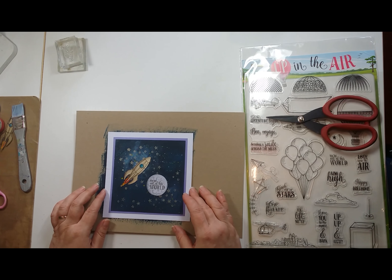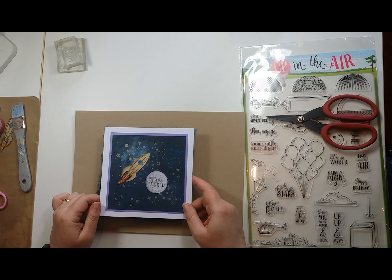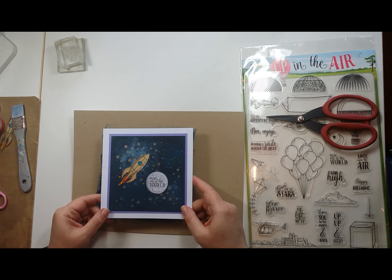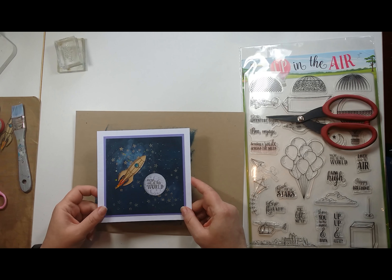Hello, it's Erica and welcome again to another one of our demonstrations for Demo Plus. Today I'm going to show you how to make this space scene with acrylic paint and stamps. It's one I did a couple of demos back but I've been asked to show you more close-up how to achieve the effect.